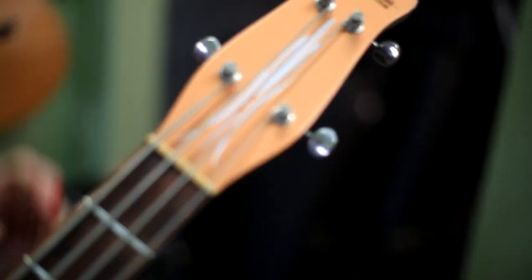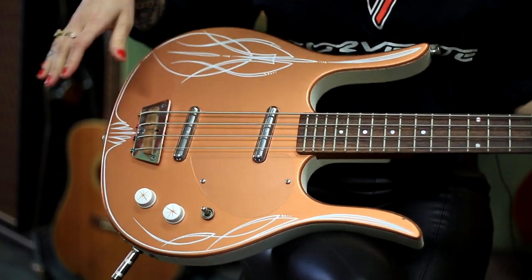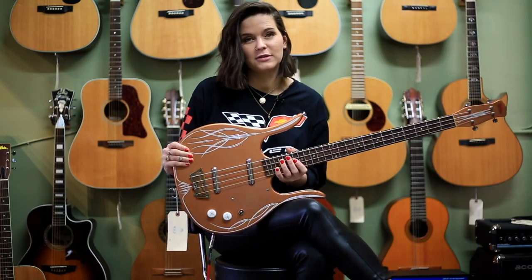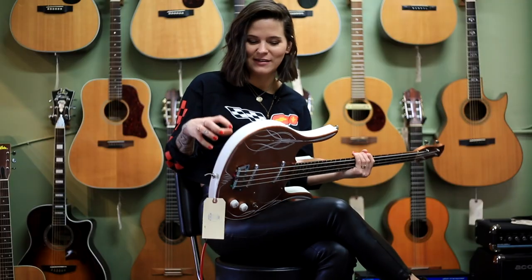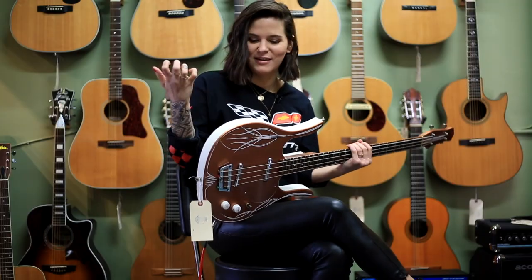It has a rosewood fingerboard. I really like all the details of this bass. It has this really cool tailpiece, it has a clear pickguard. It feels really light, and it's perfect for playing stuff up here, which I never do. It also has this really cool white added side — it feels kind of like a nail file.